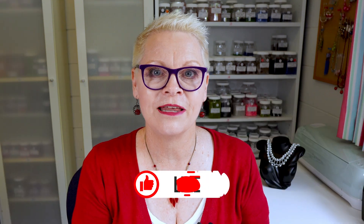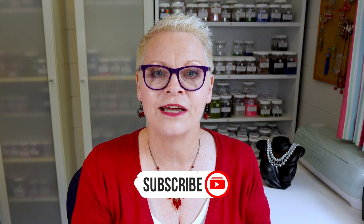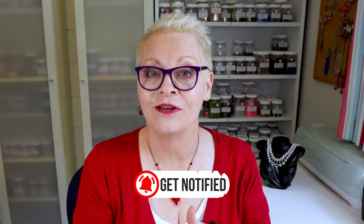Welcome back my jewellery making friends. If you're new here, my name is Carol and on this channel we talk about how easy it is to make your own jewellery. If making easy jewellery projects is something you're interested in, remember to hit that subscribe button and click that notification bell so you'll never miss a thing. Also give me a thumbs up on the video if you like this one.